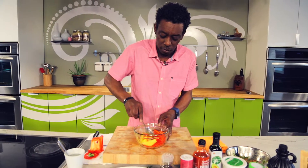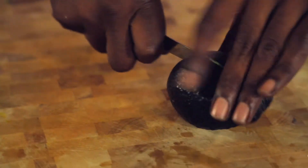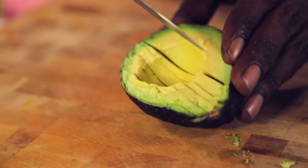Set it aside and let the flavors combine well. Now you're going to slice an avocado down the center and just go in and slice it. Put that on the cutting board for later.